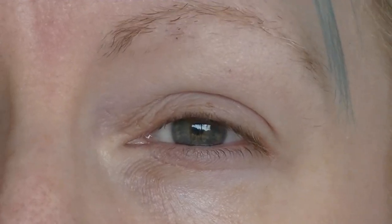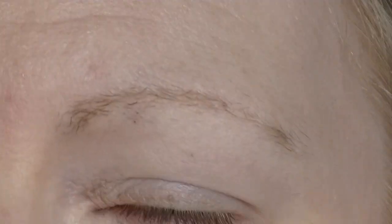So let's get into how I did this. We are doing Grover today. Grover is blue, so we are doing blue eyeshadow. Nice and simple.